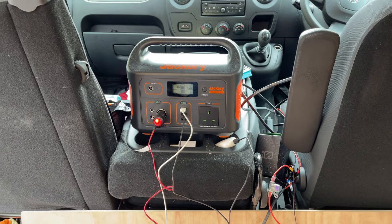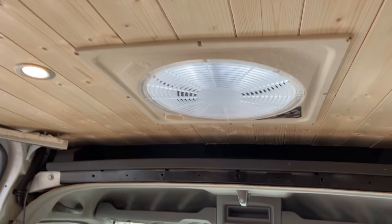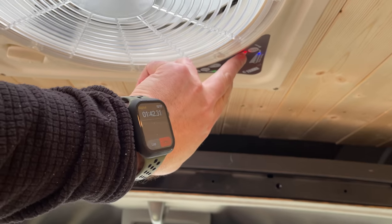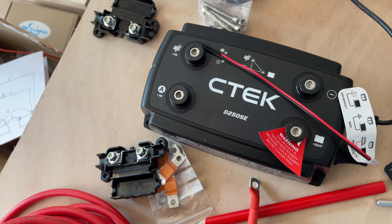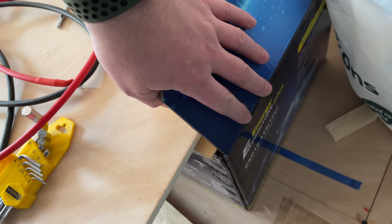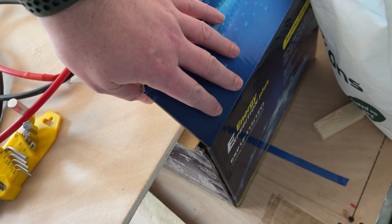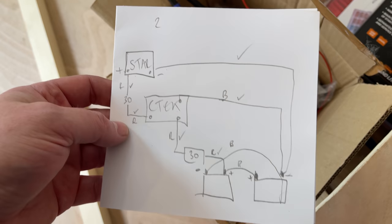Today I'm going to be fitting the proper electrics for the van. At the minute we've just got things running off the Jackery and everything's working perfectly. I'm going to be fitting this CTEK DC to DC charger, connecting everything up through these two 115 amp leisure batteries. That's my diagram to make sure I've got enough cables.